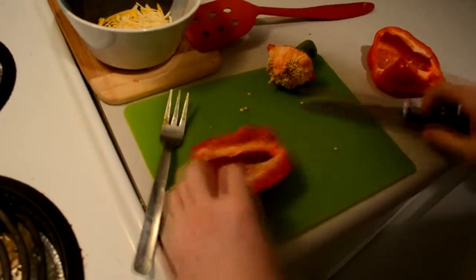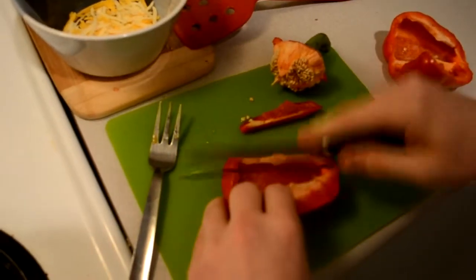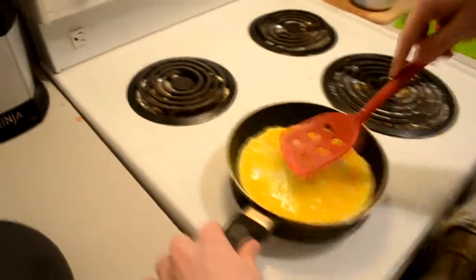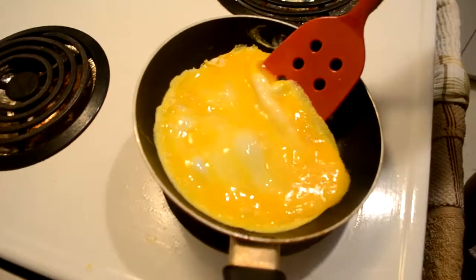You can cut it into bits. As this is going, you want to make sure that you're getting the uncooked egg on top underneath the cooked underlayer so it cooks more evenly.